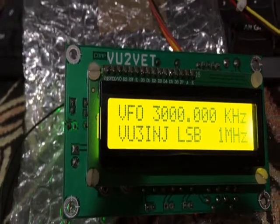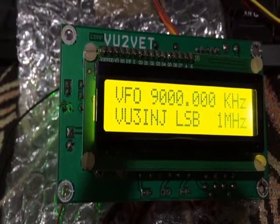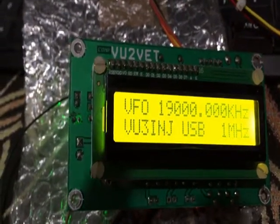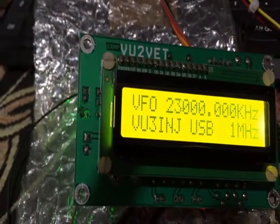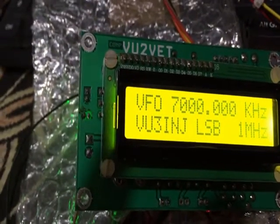So it starts from 3 MHz, and that is the 80-meter band. You can see the LSB and USB. It contains BFO as well as VFO, so it will adjust its BFO and VFO accordingly.